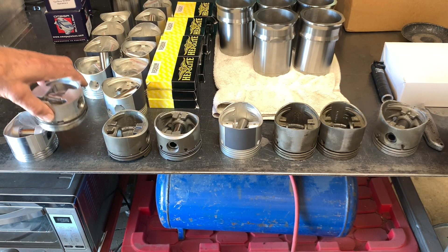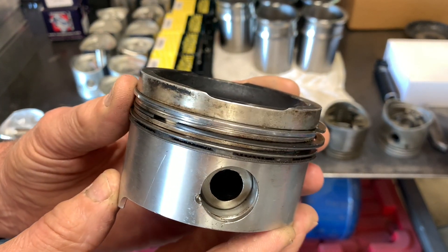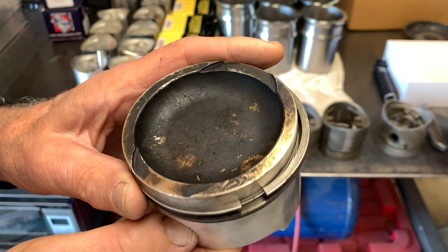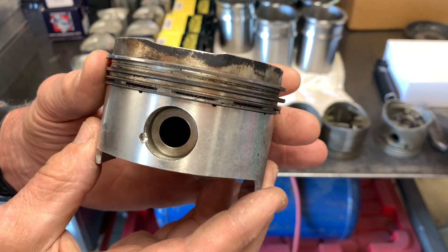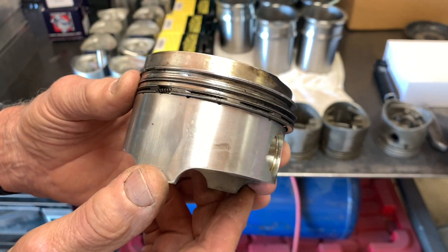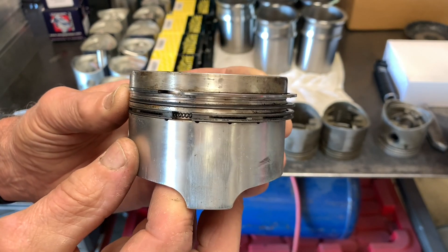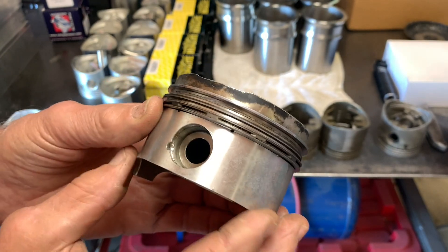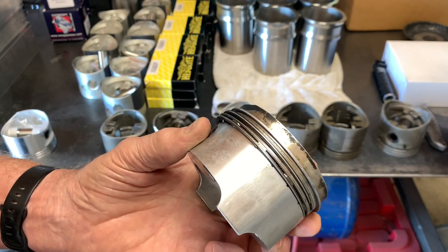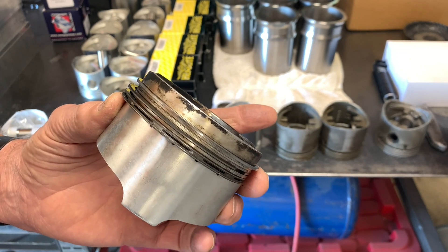Another interesting thing — this engine came to me disassembled — is this extra piston. I've got 12 of the original types; this was an extra that had clearly been in an engine and run. But you can see it's of a completely different design, and the weight is completely different as well. Once the engine came apart, it seems the owner started looking for replacement parts. He found a used engine that he bought to replace the broken piston. But it is so different — there's no way you can make these two pistons come out the same weight in the engine.